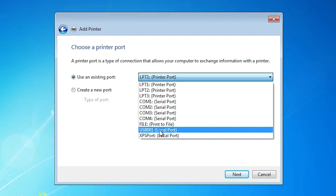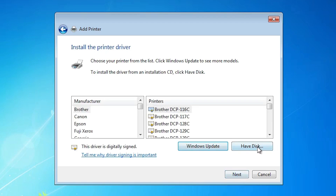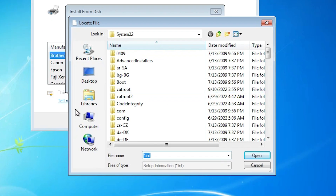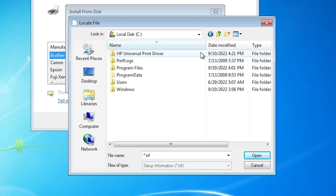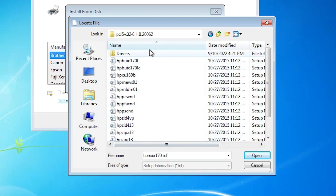Here we find 'Have Disk'. Click on 'Have Disk' and then click Browse to find our files on the computer. Go to Computer, then go to the C drive. Here we find 'HP Universal Printer Driver' — just double-click on it.